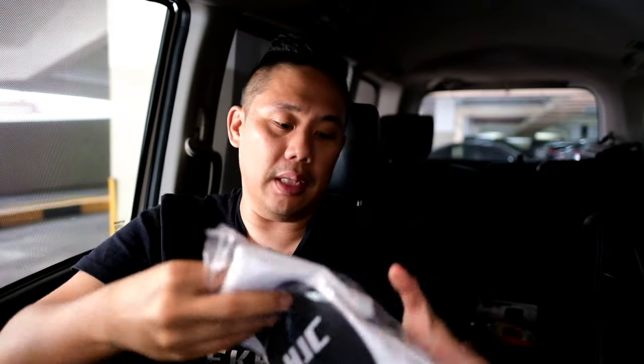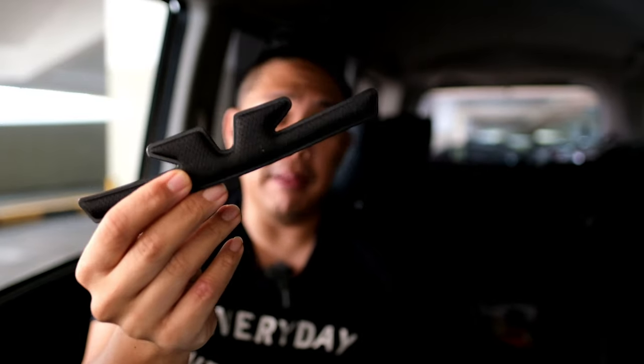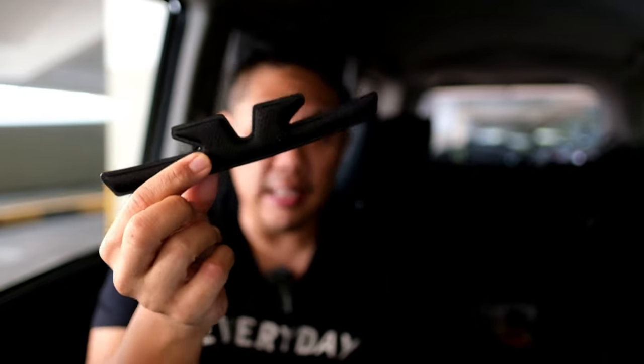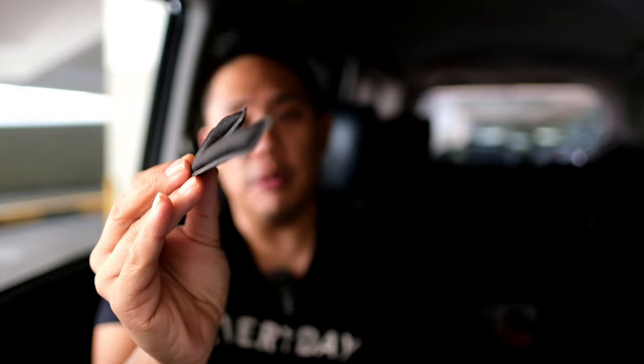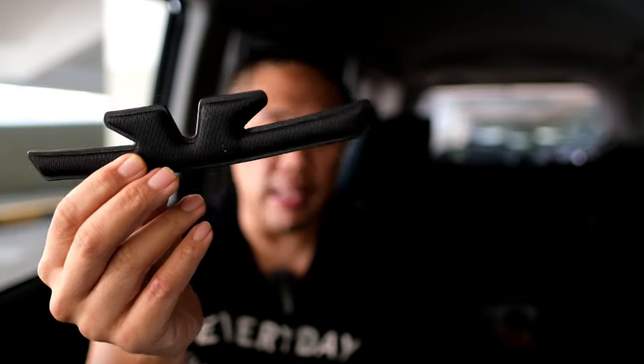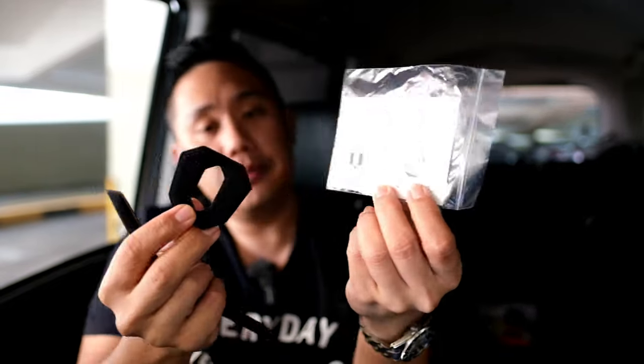Inside the box, it comes with extra padding, which is nice because not many helmets I've bought include that. It's a big plus point for HJC, because after about three years of use and washing, padding tends to peel. Having extra padding means I can use the helmet longer. It also comes with extra top pad for additional comfort, which you can velcro to the top part of the helmet.